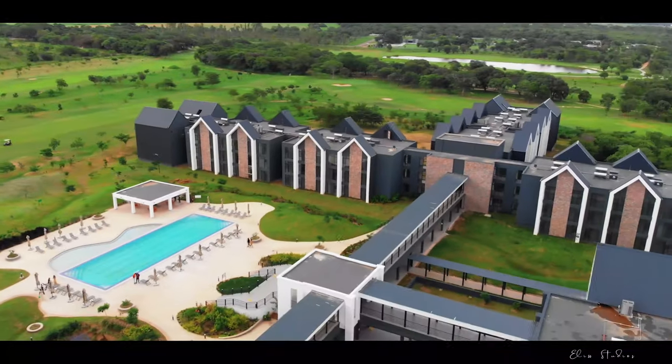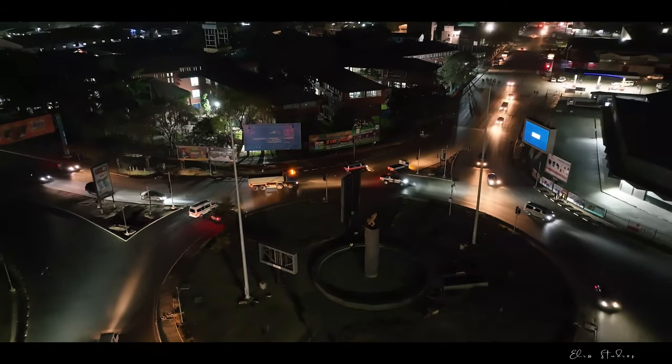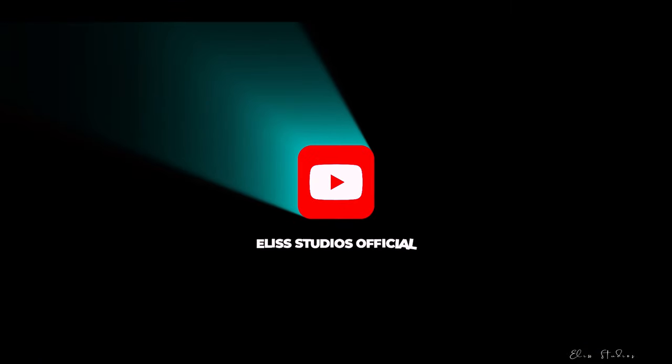What's up people out there! This is Ellie Studios — don't forget to subscribe and follow our new channel, Ellie Studios, for the best content. My name is Alicia Mwenya and I'm the founder of Ellie Studios. This is our official YouTube channel — don't forget to subscribe. There is a link below and you can follow us on all social feeds: Instagram, Facebook, and our official website.